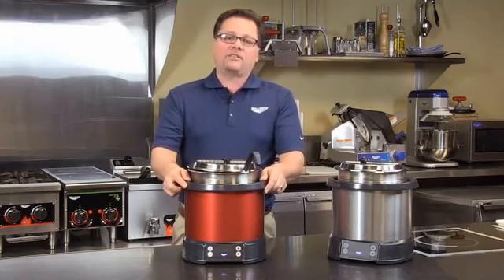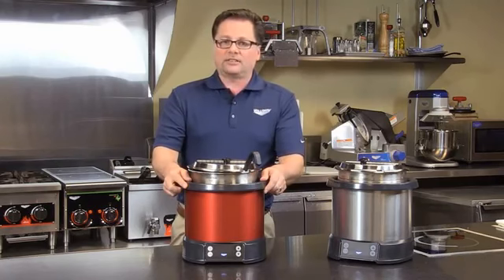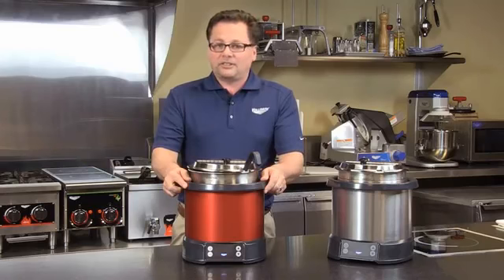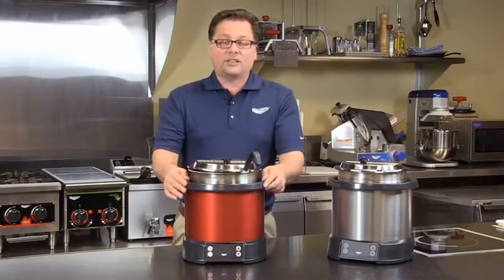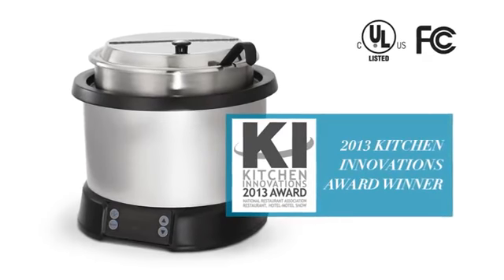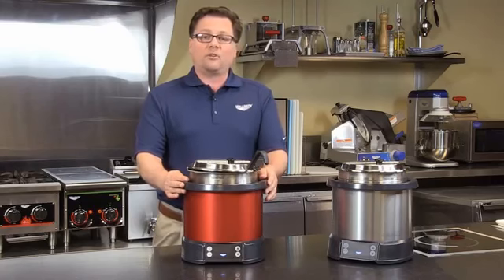Vollrath designs and manufactures all of our induction products, including the Mirage Induction Re-Thermalizer. That allows us to maintain very tight tolerances and very tight quality control to give you the best products possible in the commercial food service industry, and it allows us to come up with highly creative, innovative products like the Mirage Induction Re-Thermalizer. For more details, just go to www.vollrath.com.